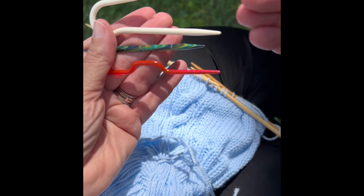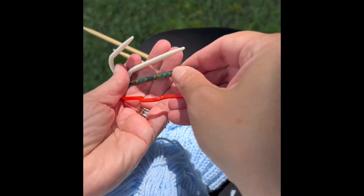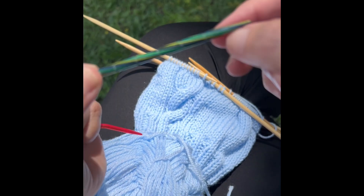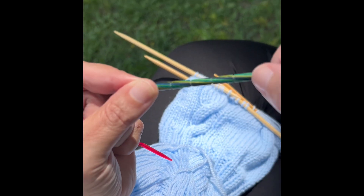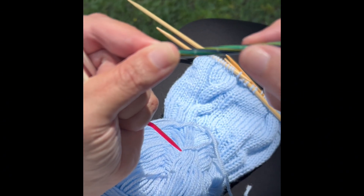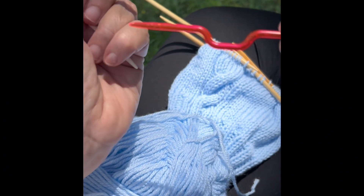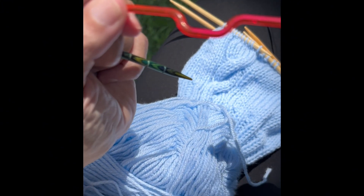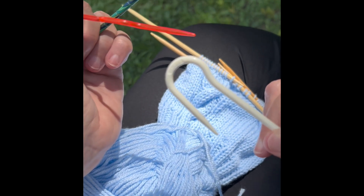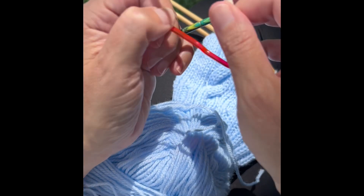This one is a KnitPicks cable needle, and that's the one I'm going to use. Those little ridges you see on it are to make sure the stitches don't fall off — the same reason there's a dip in another style, or a hook shape on yet another. They all serve the same purpose: keeping the stitches secure.